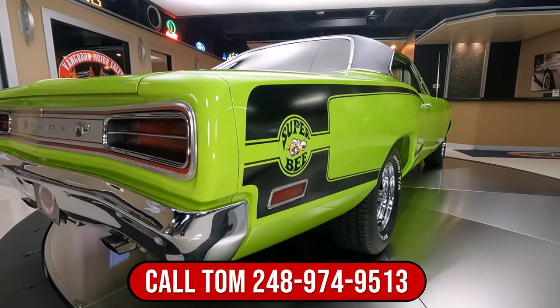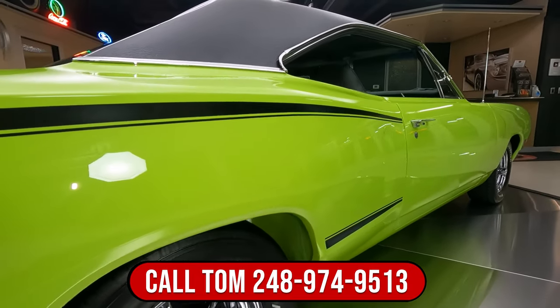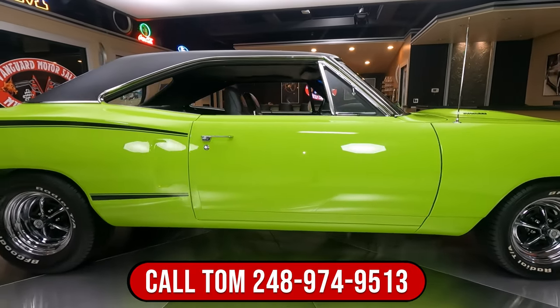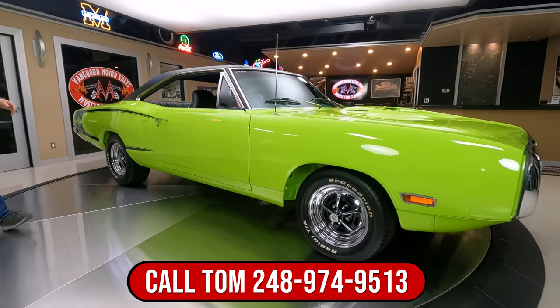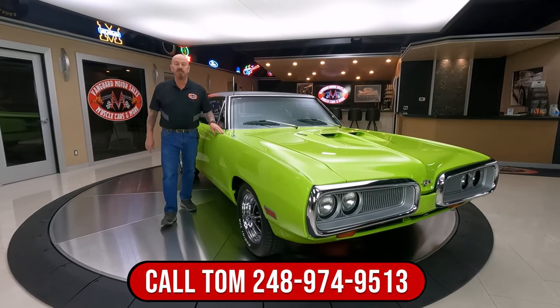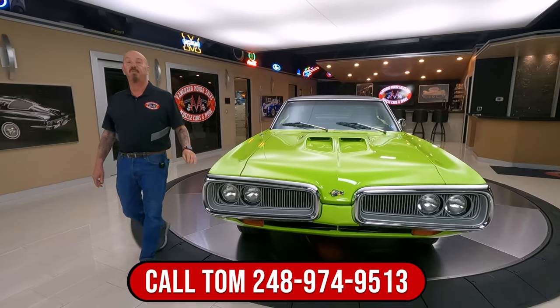And then when you look down the passenger side here, it's got a killer stance on it. Of course, we've got big tires in the back, a little skinnier in the front, and the stance is looking killer. Now at Vanguard Motor Sales, we don't do any consignment whatsoever. That means we own this Super Bee so you know we did our homework before we brought it home.